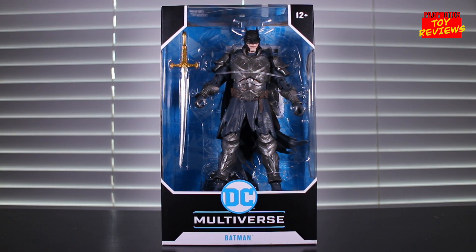Hey, what's happening YouTubers? We're back with a brand new action figure review, and today we're taking a look at the new McFarlane Toys DC Multiverse Batman based on his appearance in the Dark Knights of Steel.